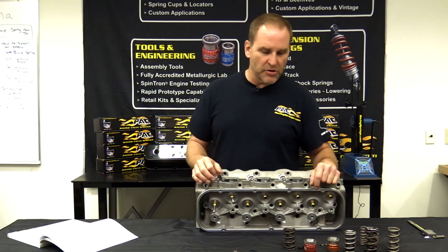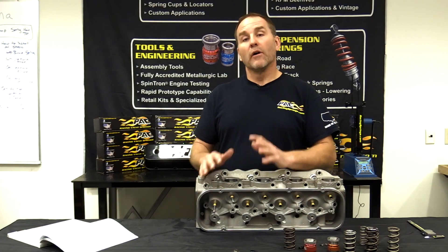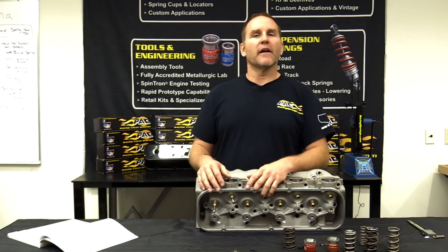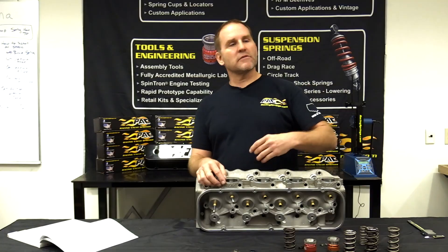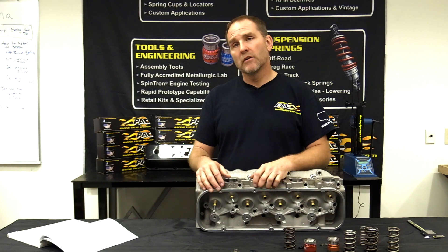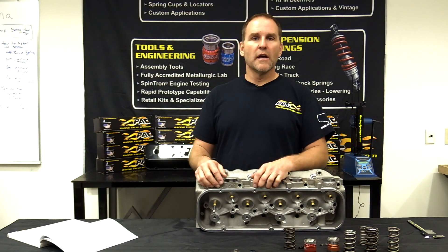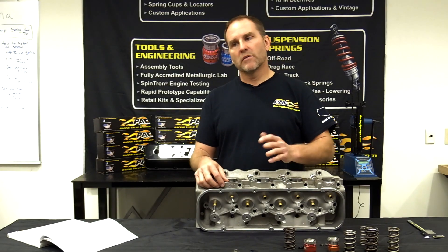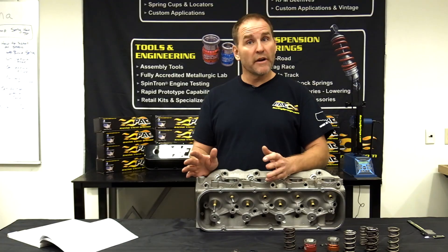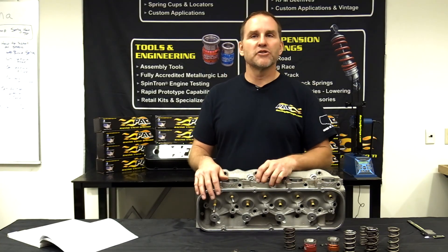After we figure out what you have for lift at the valve, we ask: what's your intended use? Are you running around on the street? Going to the drag strip? Running in a drift car? How many RPM are you running? Are you on a road course? A lot of people say, 'I run 6,000.' If you run 6,000 all day long, you need a different spring than one in your Corvette where you hit 6,000 at the shifts.